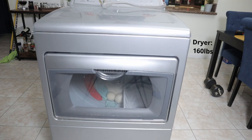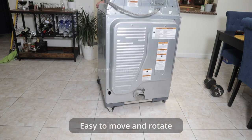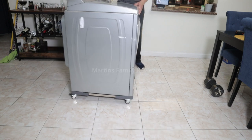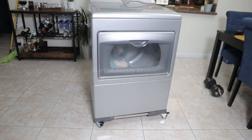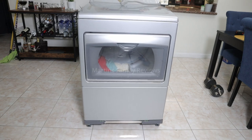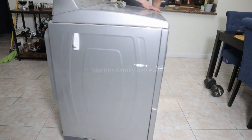So let me show you how it works. You just put your fridge here.